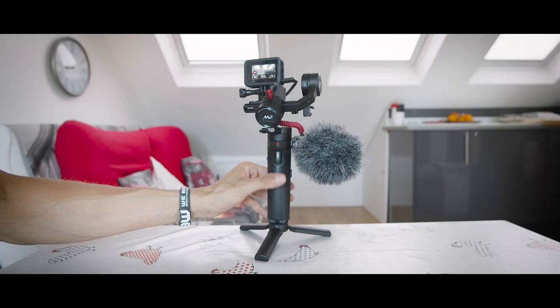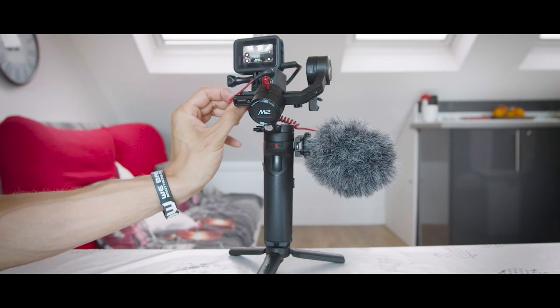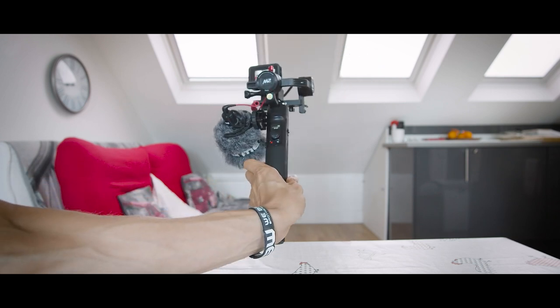I use the gimbal in two different modes. There's the vlogging mode, and the gimbal also has a selfie mode — if you click the trigger in the front three times, the crane goes into selfie mode. But sometimes the cable from the microphone gets in the way, so what I do is just rotate and spin the handle, and it takes the same time. In this way, the microphone will always be facing the subject. So when I'm vlogging the microphone is facing me, but if I need to record some b-roll, then the microphone is facing the environment — better than selfie mode anyway.